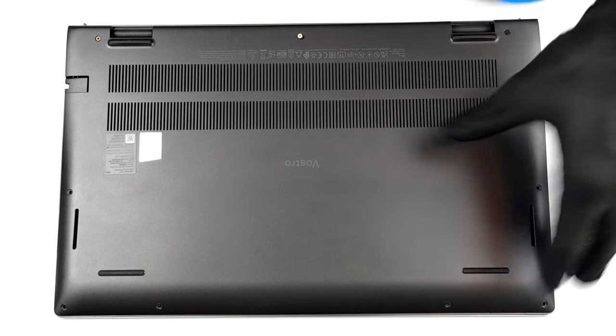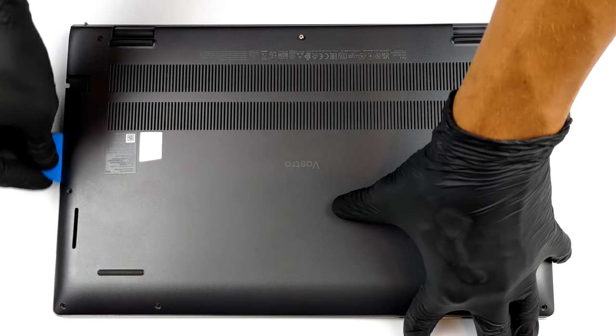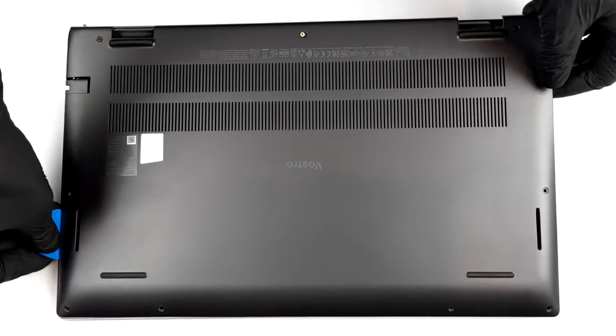To take this device apart, you first need to undo all 9 Phillips head screws. Then just pop the bottom panel open with a plastic tool.